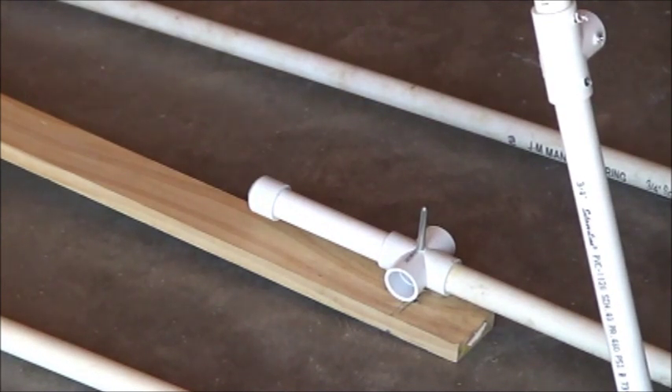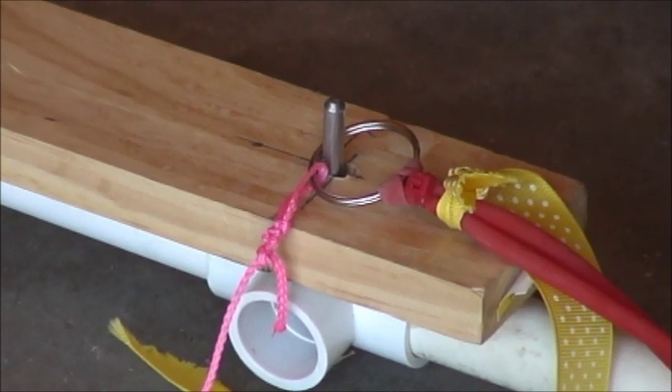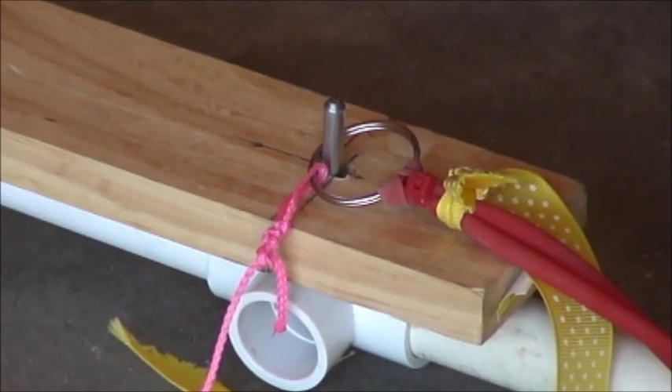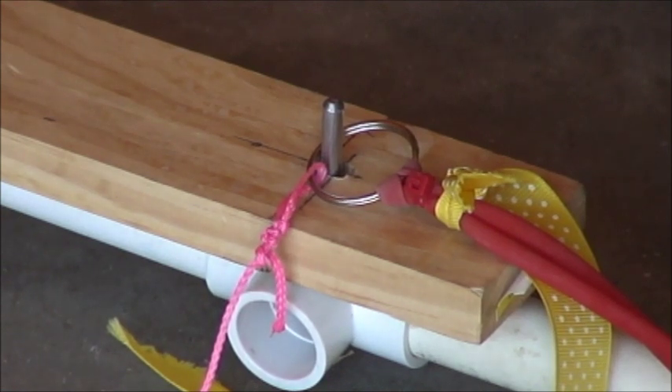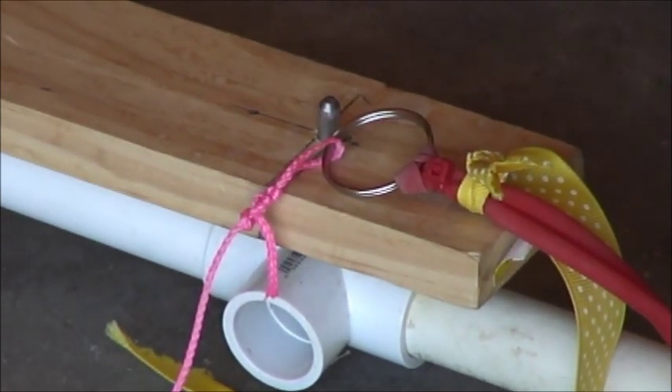I've had questions about how the trigger works, so I'm going to demonstrate that. The quarter-inch bolt comes through a hole in the board used as a trigger. The ring attached to the silicone is slipped over that and stretched out. Then the pink line goes up to the airplane. When you step on the board at the opposite end, the board simply pushes the ring up off the edge of the pin and that releases the silicone tubing. A real simple device.